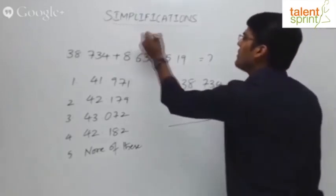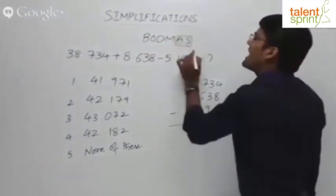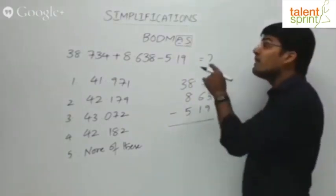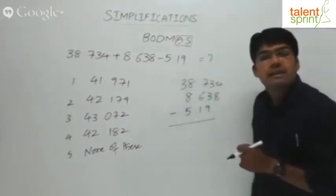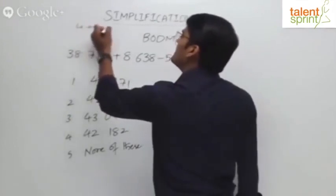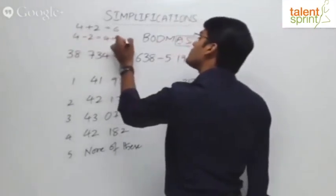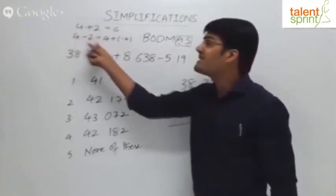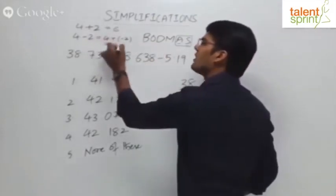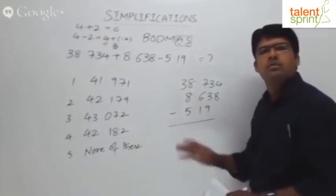As per BODMAS, we always do additions first then subtraction. But addition and subtraction are actually one set of operations — you can do either depending on your convenience. The rule is not violated when you subtract first because subtraction is a type of addition. For example, 4 minus 2 can be taken as 4 plus negative 2. So addition or subtraction doesn't really matter when following BODMAS.